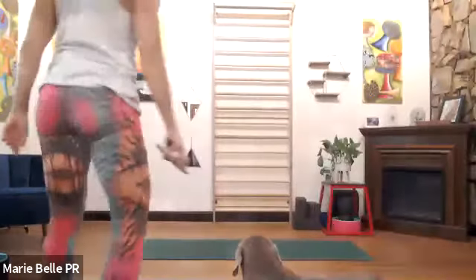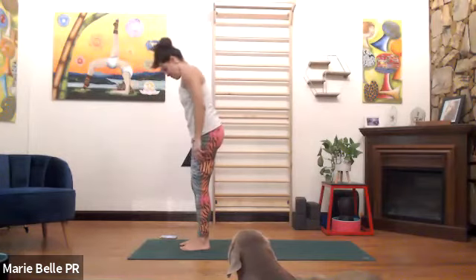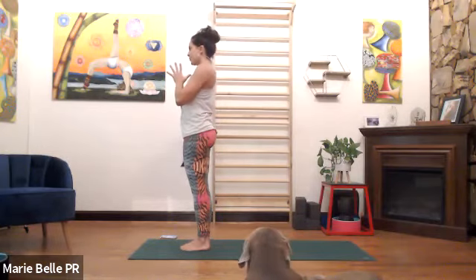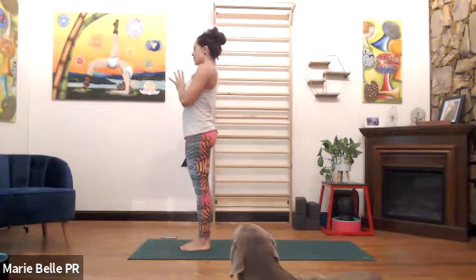Please meet me standing at the top of the mat. The toes can be together or not, just make sure that you are stable, comfortable, and the second toes are facing forward. Palms touch, inhale, lift the heart up to meet your thumbs. Keep your heart lifted as we exhale, widen the shoulders back, lengthen your neck.